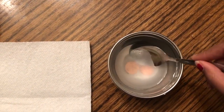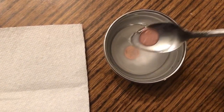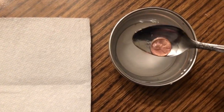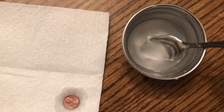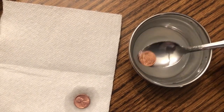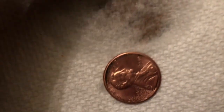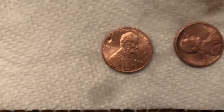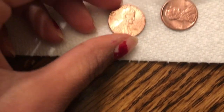It's been around 30 seconds, so I'm going to take the pennies out of this mixture. As you can see, the pennies are a lot shinier than they were before we put them inside our mixture. Now I'm going to rinse these pennies and dry them off.